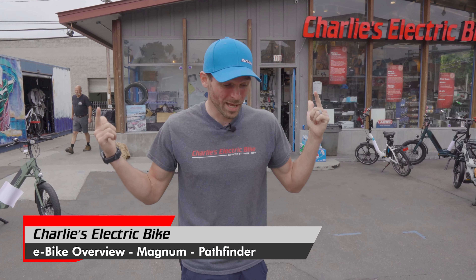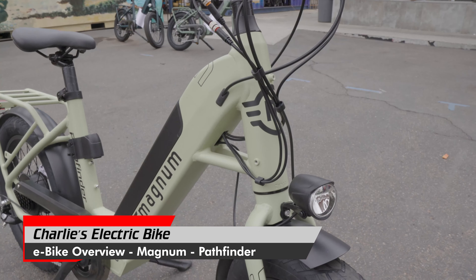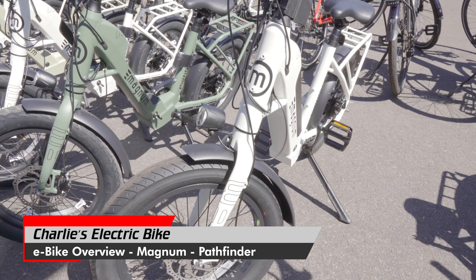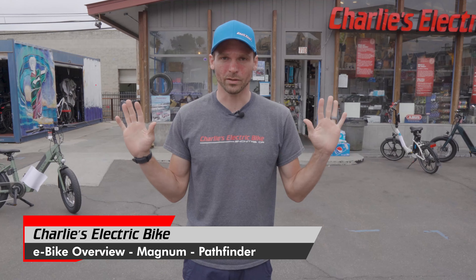Another one of our hottest bikes right now — this may be our best seller lately — is the Magnum Pathfinder. We just got a boatload of them in and we actually got more coming. They come in a number of variations, eight total if you count all the colors.